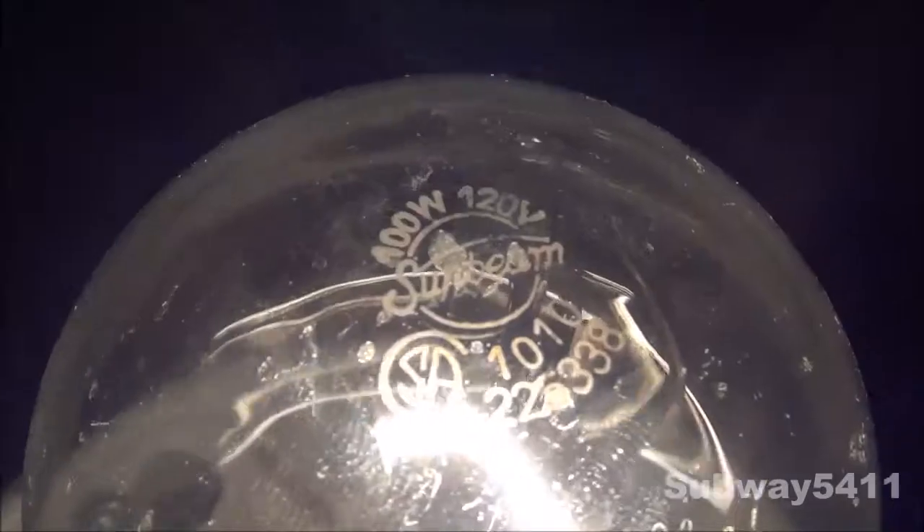Here's one last look at the etch on top. So I hope you enjoyed this video of my Sunbeam 100W clear incandescent light bulb. Thanks for watching.